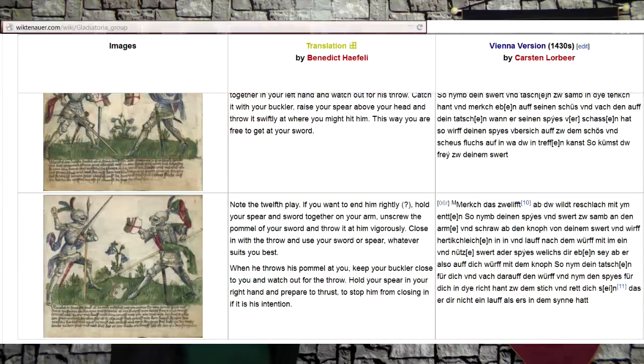It's spear play number 12, where the translated text is as follows: "If you want to end him rightly" — in other words, if you want to really mess him up — "hold your spear and sword together on your arm, unscrew the pommel of your sword, and throw it at him vigorously. Close in with the throw and use your sword or spear, whatever suits you best." Now I'm assuming you're sitting there going, wait, what? It's certainly unorthodox, to say the least.